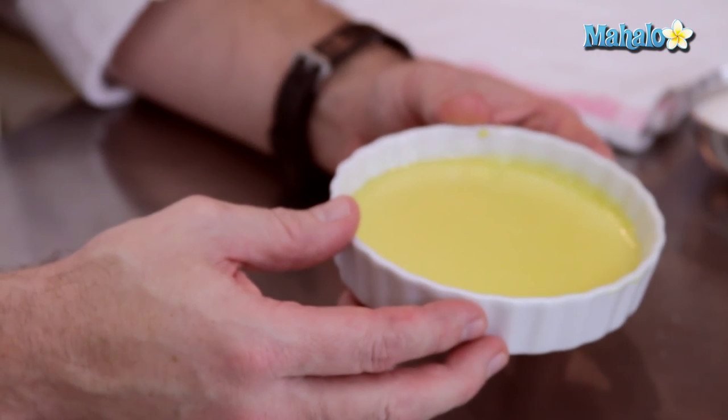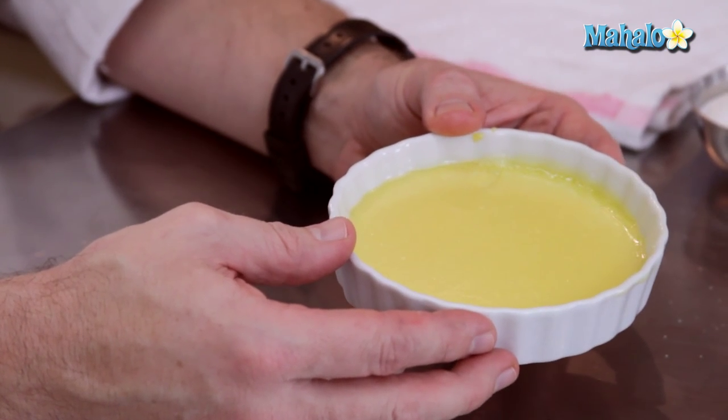So the custard has come out of the oven. It's really important to let it cool completely. If you have the opportunity, let it refrigerate overnight — it would be really wonderful. The idea is that you're looking for a really cold custard, and we're going to have a hot crispy sugar coating on top.